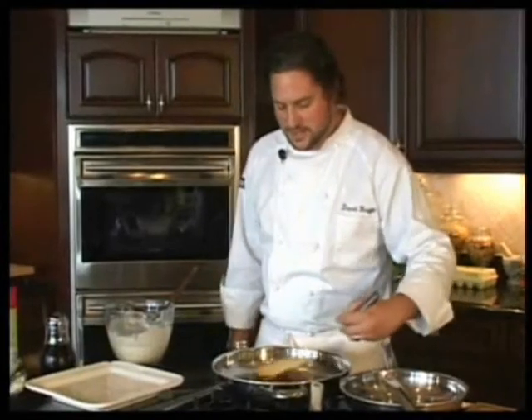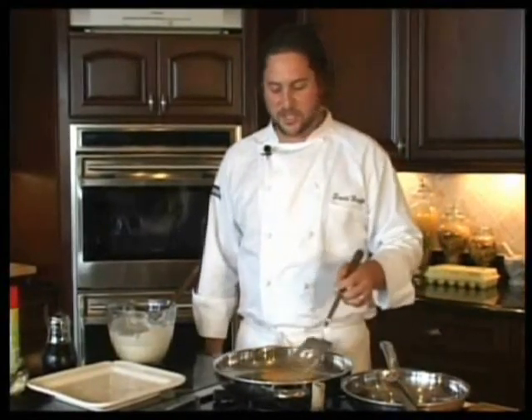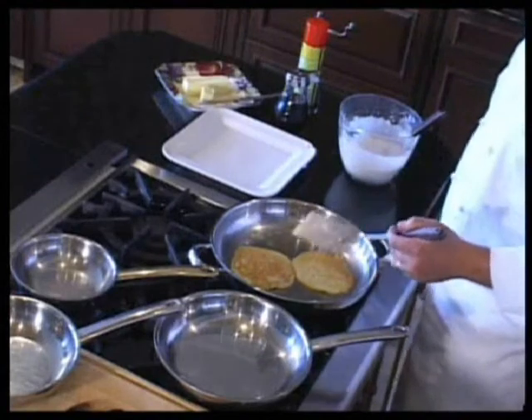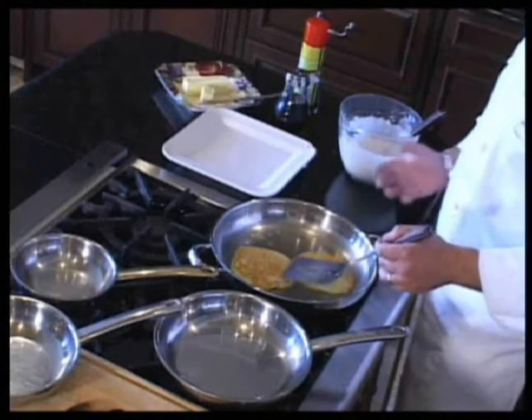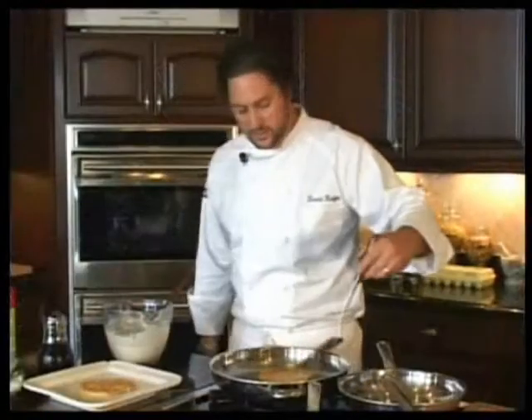Flipping the pancakes over — what I forgot to show you in the beginning, which I'll show you again when we do this. You notice these little air bubbles in the pancakes? That's all the moisture cooking out of the cake, and that's going to tell you when it's ready to flip over. These are about ready, about done. So we're going to put those over here on the plate.